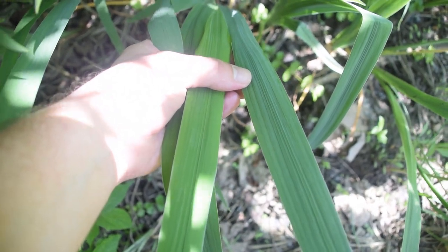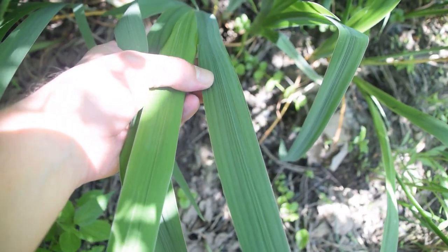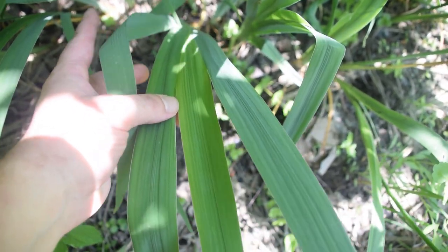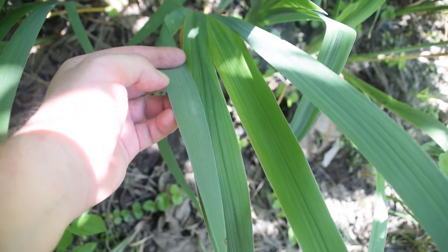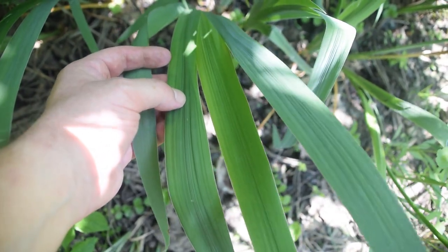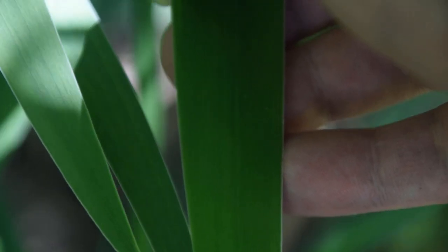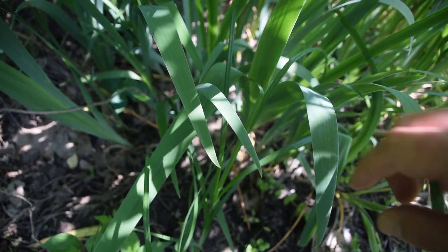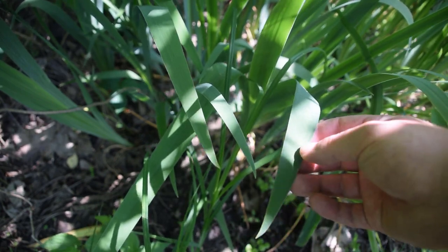Now when we look at the leaves of our blue flag iris, we're going to notice veins running parallel down the length of these blade-like or sword-like leaves. If we count them, we're going to be able to count four leaves coming out of the ground — one, two, three, and four — and this will hold true on every blue flag iris you run across. If we zoom in and look at the margins of the leaves, we'll notice they are smooth, so there are no serrations. The leaves look somewhat grass-like and they resemble cattail leaves very strongly.